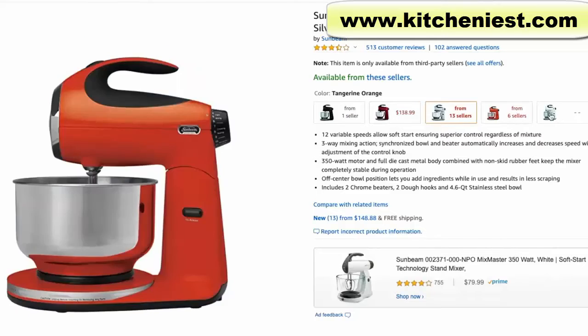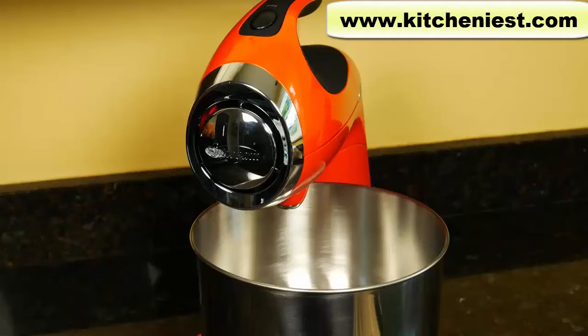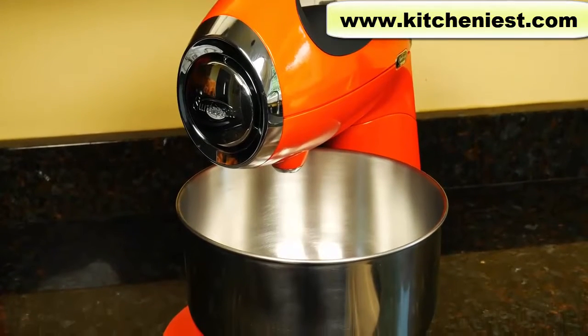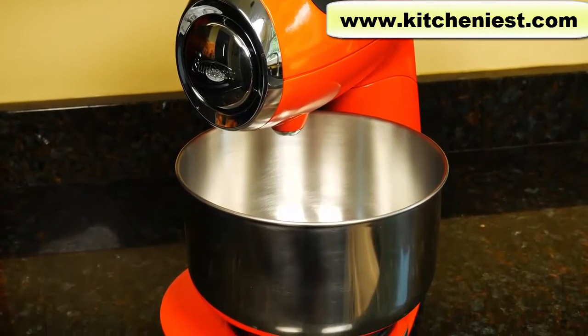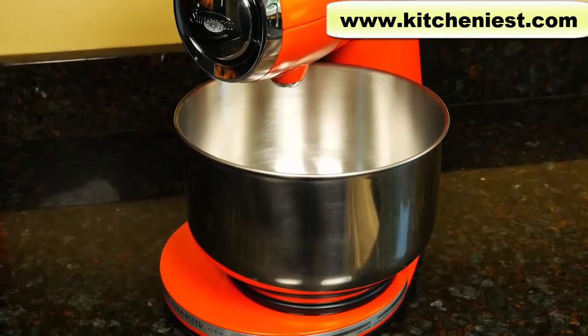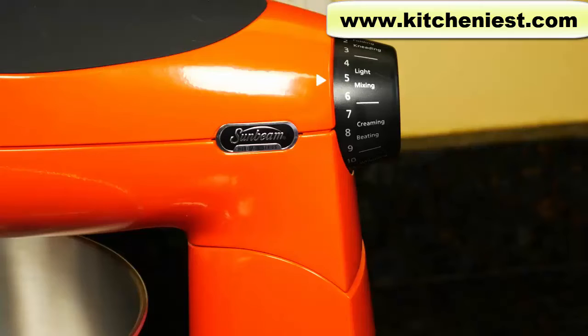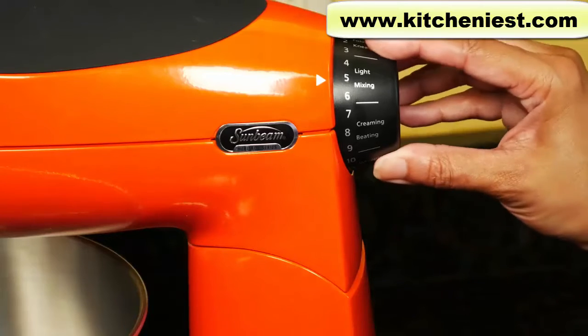The mixer comes in a couple of different colors. The mixer looks really cute and I like this tangerine orange color. The body is die cast metal and there are non-skid rubber feet on the bottom. The mixer is 15 inches tall, 9 and a quarter inches wide, and 13 inches deep. It weighs about 9 pounds. The cord length is 36 inches. The Sunbeam is 350 watts and has 12 speeds.